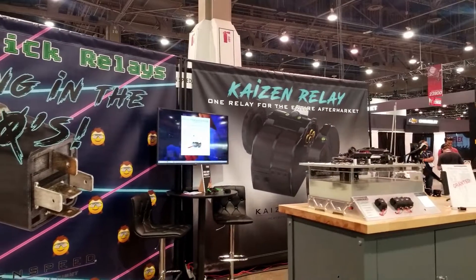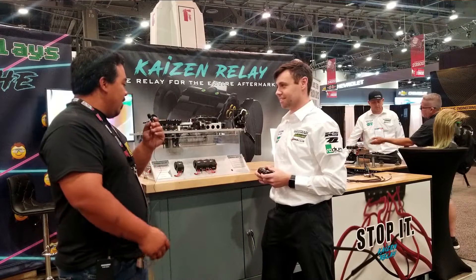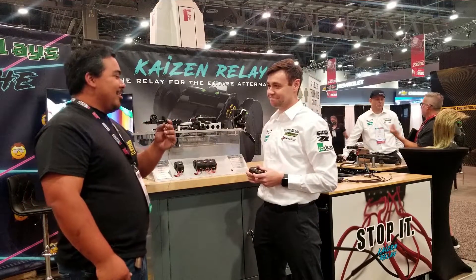Excellent. Well, thank you so much. I'm sure this will probably help a lot of people trying to do their custom builds and custom wiring. I know I'm probably going to need it when I do the light bars on my truck. Thank you so much.